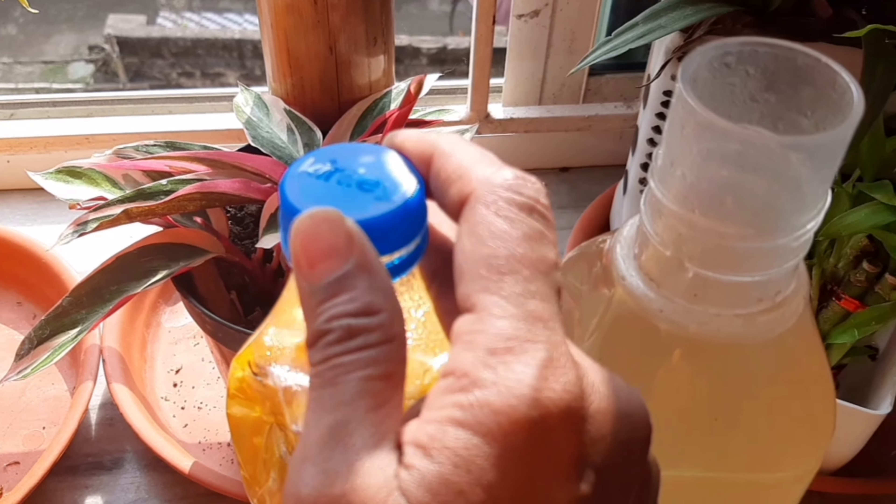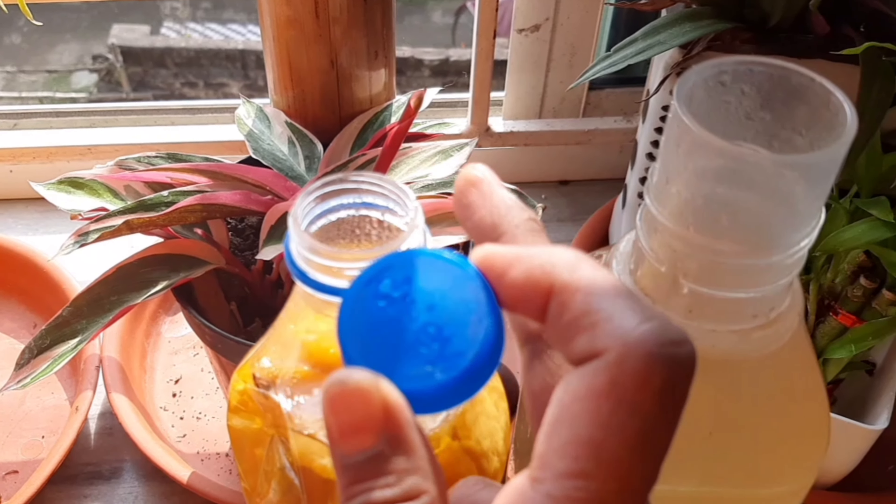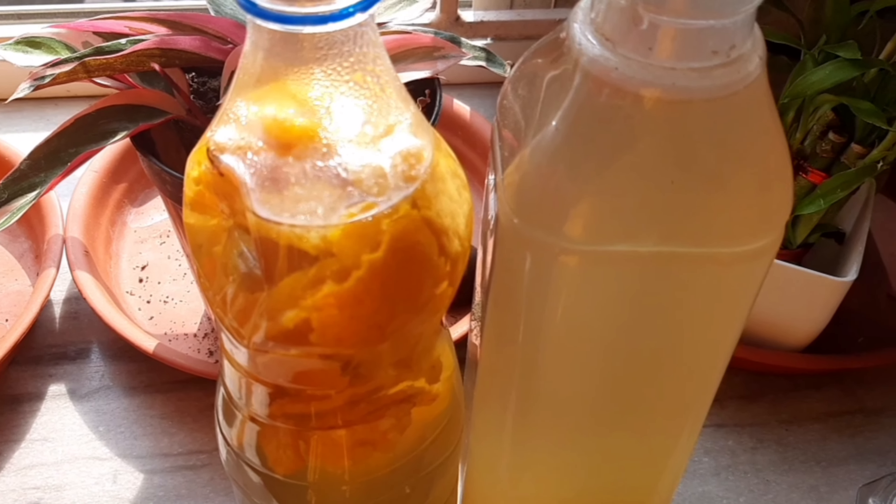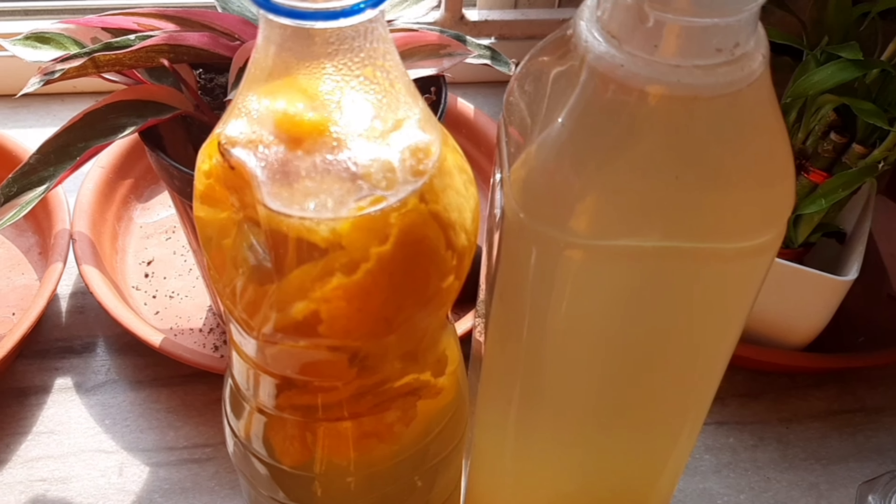You can see here I have kept some bottles where I have made bioenzymes. Now what are these bioenzymes, what are their uses and how to make this bioenzyme?